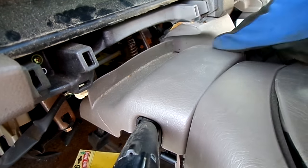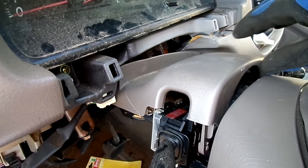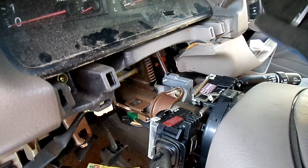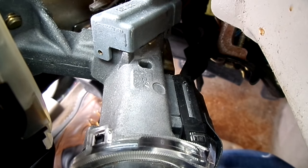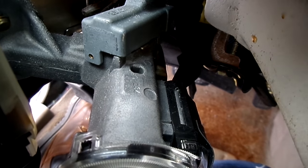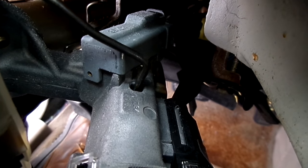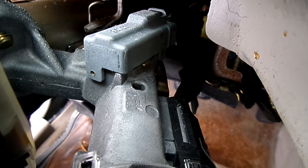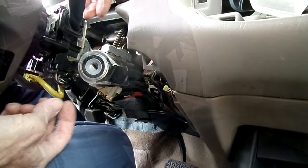On top of the lock cylinder housing is the release tab, right in this hole right here. That's where you'll insert your pick tool to remove the lock cylinder.